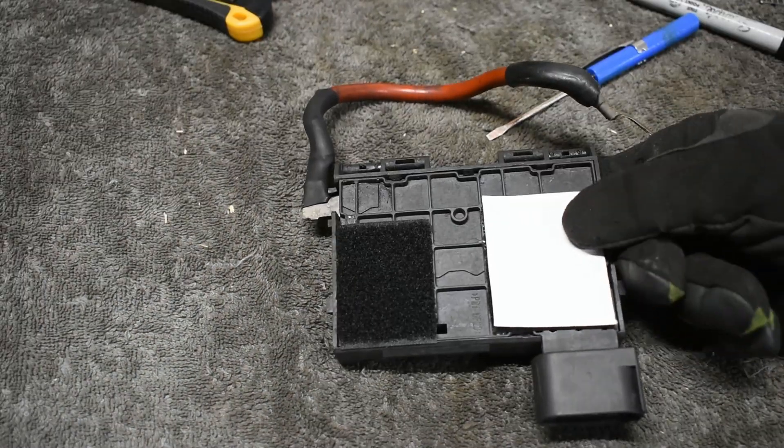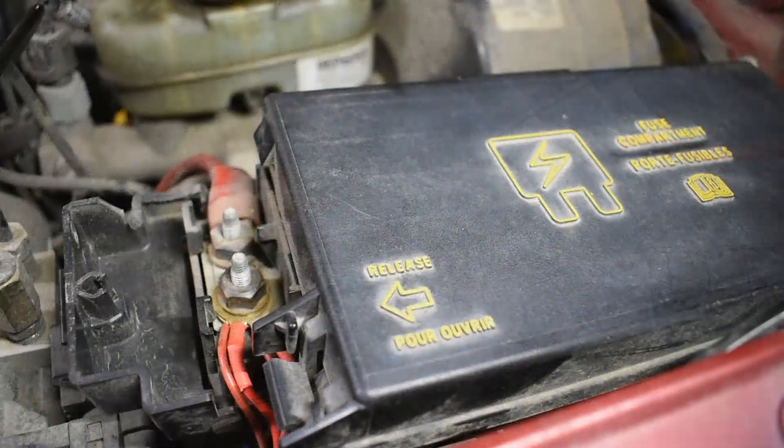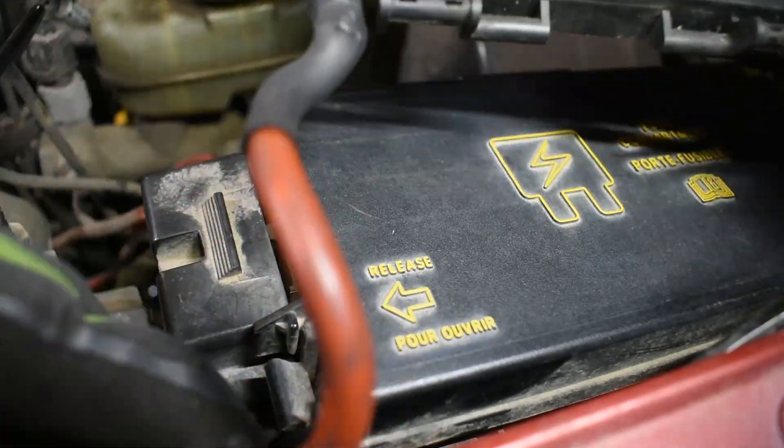I then used hot glue on the back side of the box to create a good mounting point for the velcro pieces. I cleaned the surface of the engine fuse box and mounted the Volkswagen fuse box via the velcro.